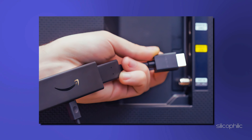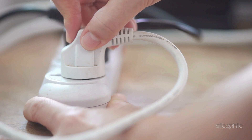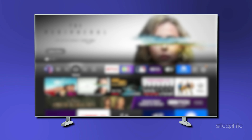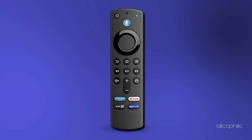Method 4: Consider doing an Amazon Fire Stick reboot. Turn off the TV and remove the HDMI stick from the HDMI port. Disconnect the Amazon Fire Stick from its power source and wait for around 10 minutes. Turn on your TV, reconnect the Amazon Fire Stick, and press a random button on the Amazon Fire Stick remote.